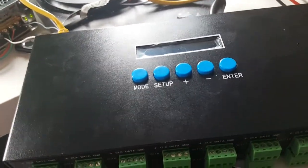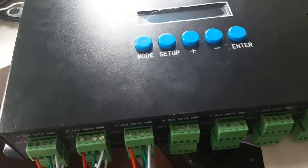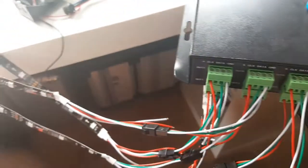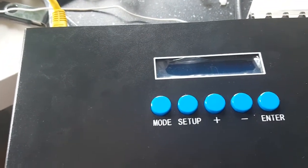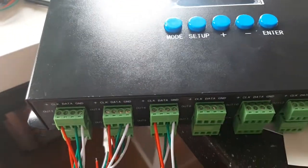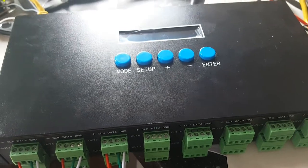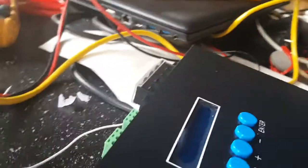I'm Spur and I'm here with you for a tutorial about the AlphaPix 16 controller, which controls ArtNet. It receives ArtNet and I can connect 16 outputs for LED strips — 16 SPI outputs.